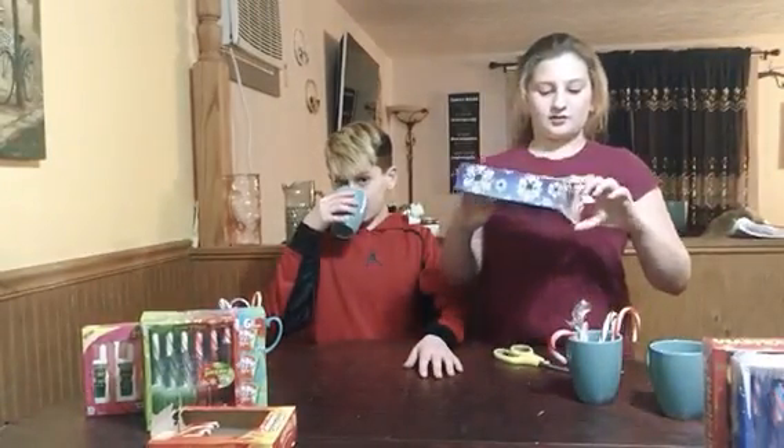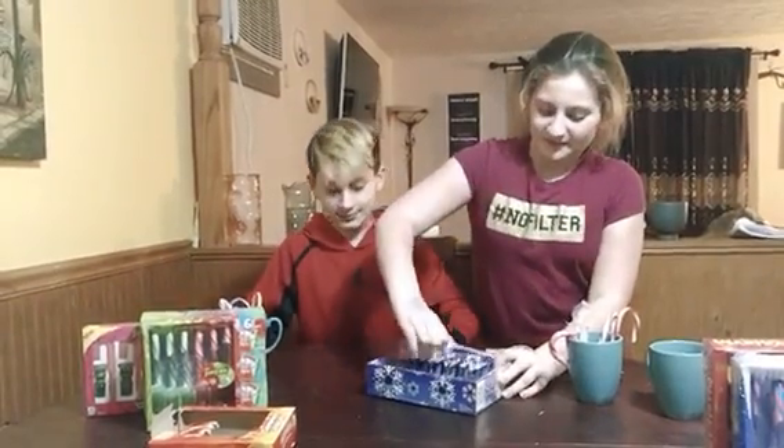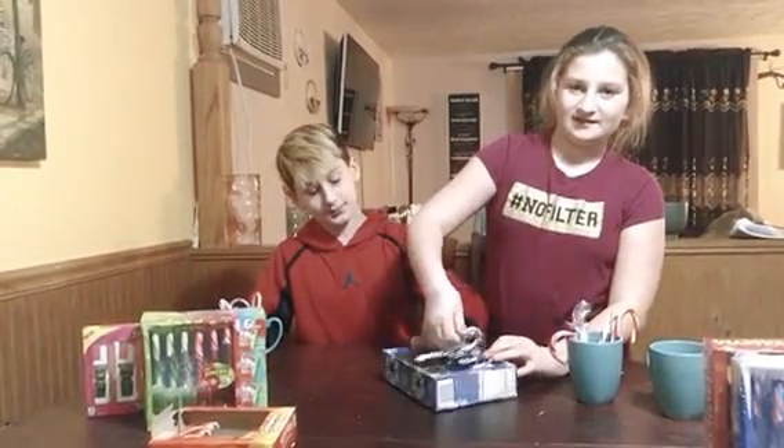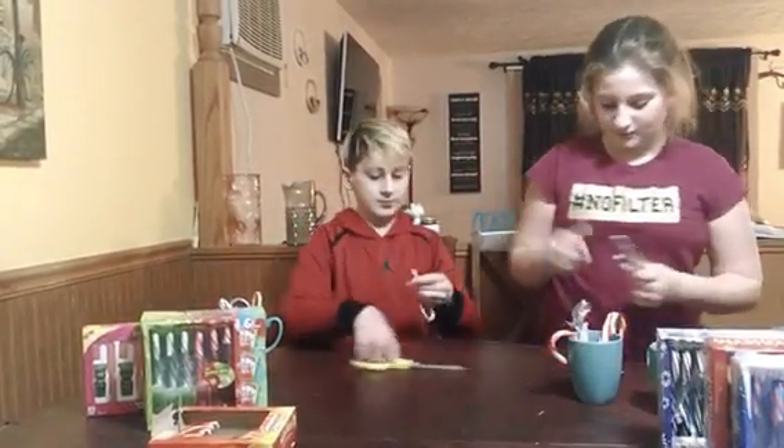Let's do Oreo. Yeah, let's do Oreo. I feel like these ones are gonna be kind of good. Somebody already ate one. It's already open. They're just black and white — Oreo, normal.